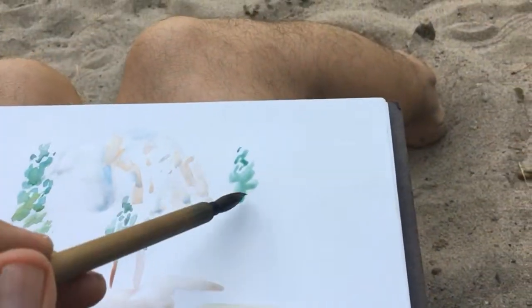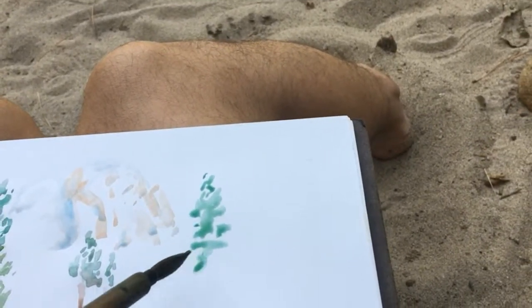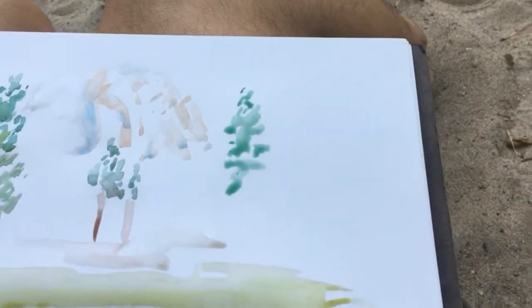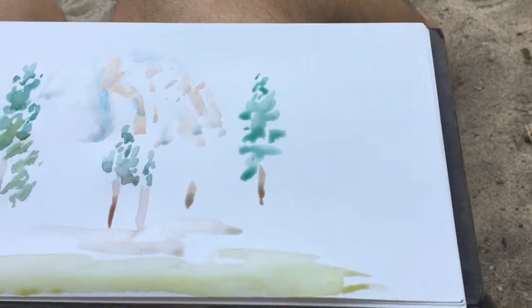I'm doing a little watercolor here. I'll let you guys see a little bit of it — just a quick dibbity-dabs here and there. You can see what I'm doing, just putting some colors.